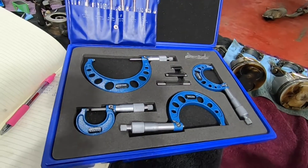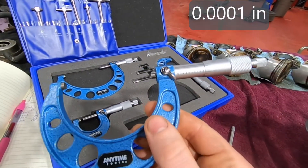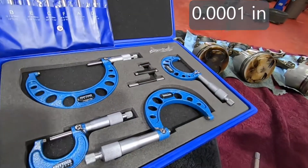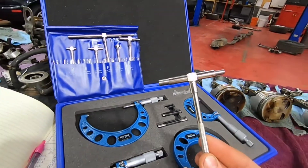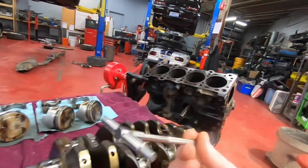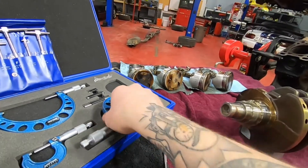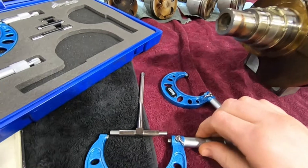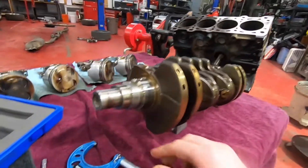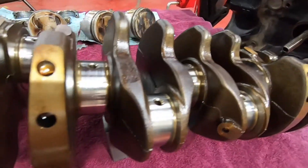We've got a kit here with four different sizes of micrometers. These will allow us to measure down to one ten-thousandth of an inch. And then we have these T-gauges that we'll use to measure the inside of the bore. From there, we can use the micrometer around the outside of it. So that will allow us to measure the inside diameters, and then the micrometers themselves can be used directly to measure the diameters of the bearing journals.